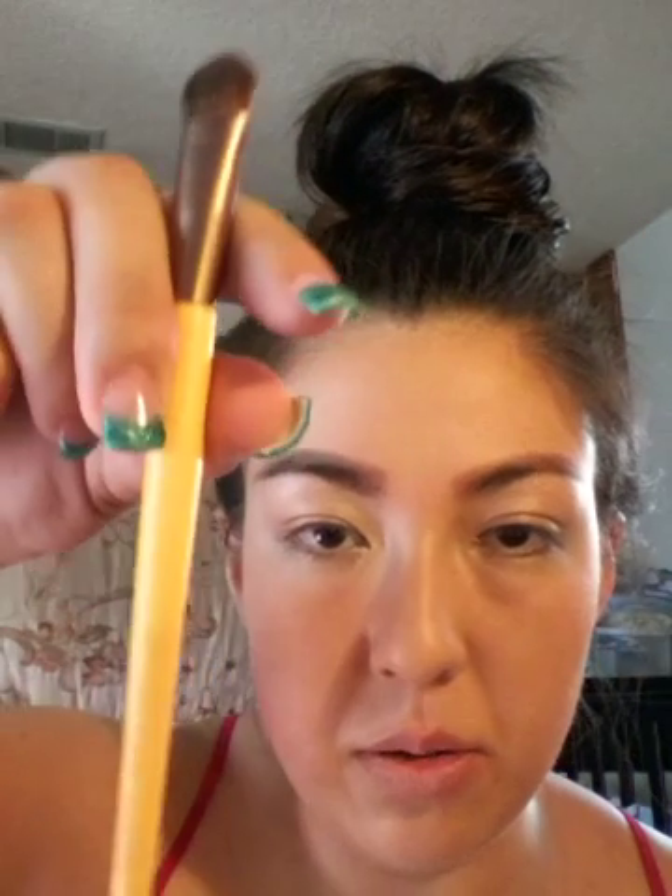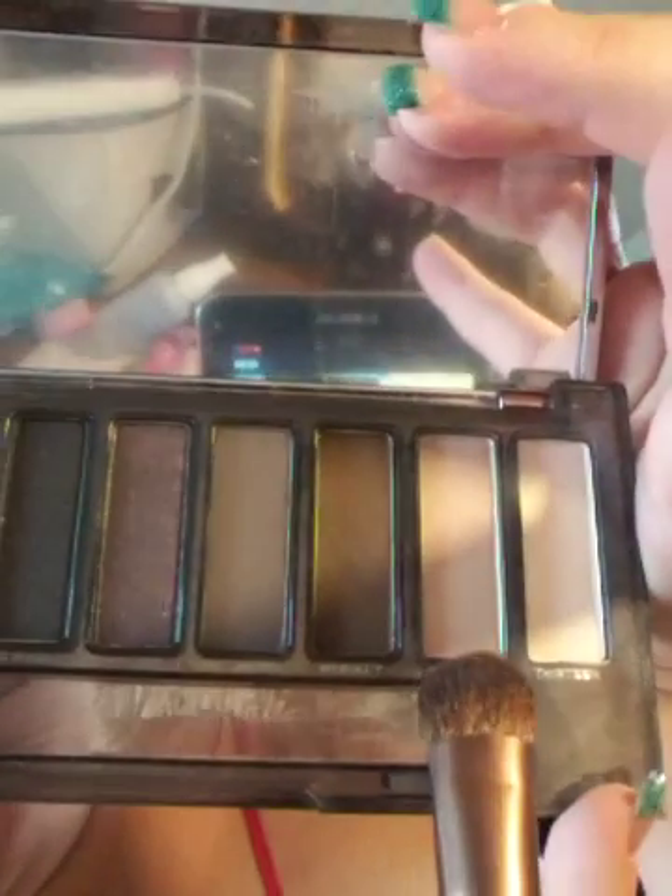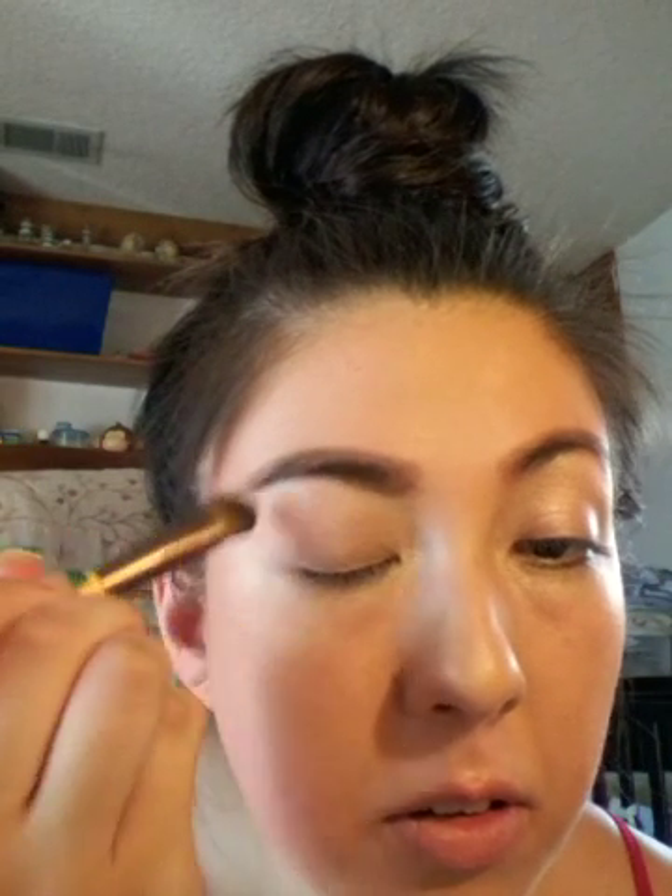Now that that's done, for an all-over eyeshadow, I'm going to go into my Smoky Naked Palette, and I'm not going to use the brush that it comes with. I'm just going to use this new one from Ecotools — it's an all-over shadow brush. I'm going to go into the color Combust — so I'm going to use this shade right here. That's going to go all over the eyelid as well.